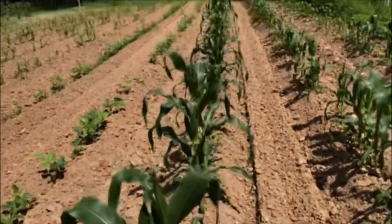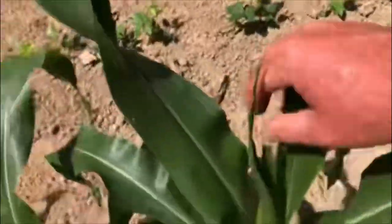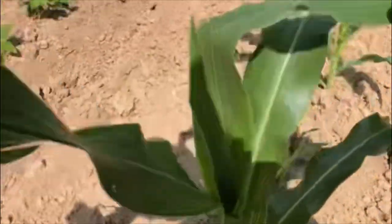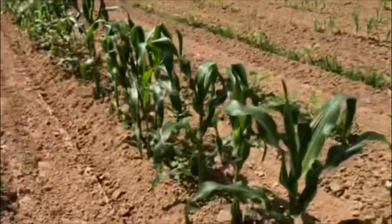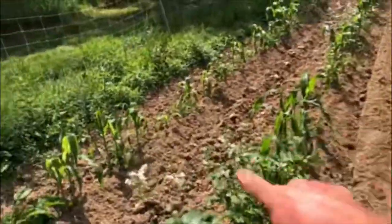The plant itself is actually not looking bad, but it's getting ready to shoot tassel and it's not even waist high to me. That means this corn most likely is not going to make anything. Corn won't put off ears if it's that short and we might get a couple ears off of it, but this is going to do nothing.